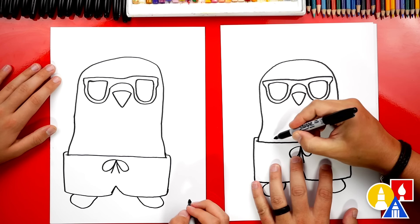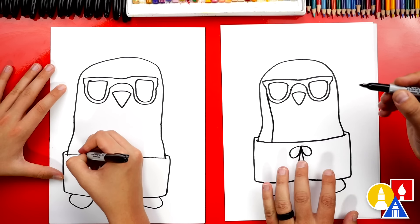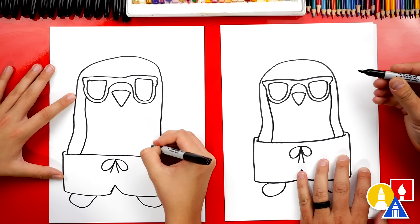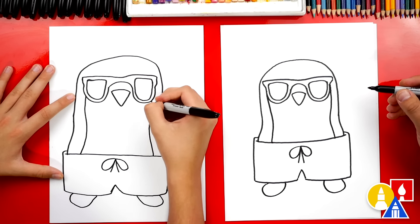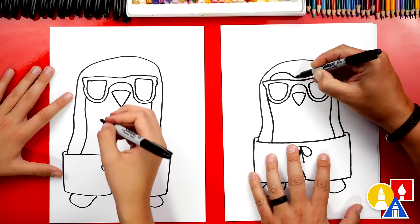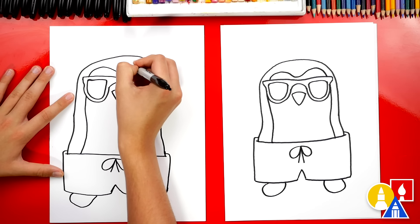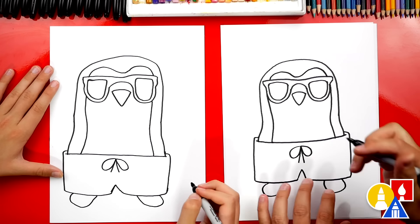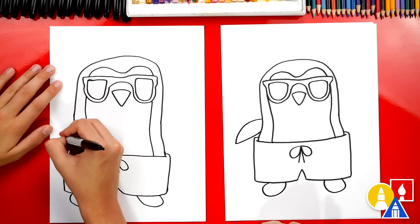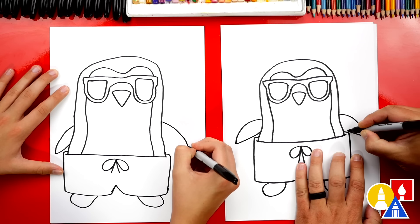They have white bellies, so I'm going to draw a line that starts here and comes up to connect to the sunglasses, and I'm going to do the same thing over here on this side — coming in a little bit and then back out to connect up to the top. Next, we're going to imagine this line going behind the sunglasses, coming out the top, curving back down, up, and around to connect on the other side. Now let's draw the flippers — a curve coming down and then back in — and we'll do the same thing on the right: the same curve coming out, down, and back in.